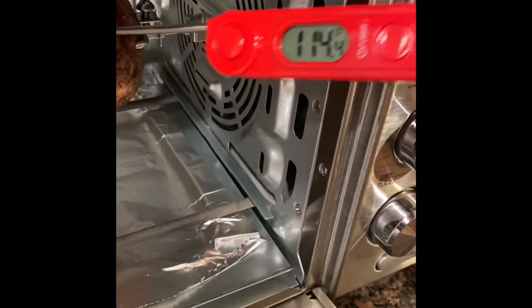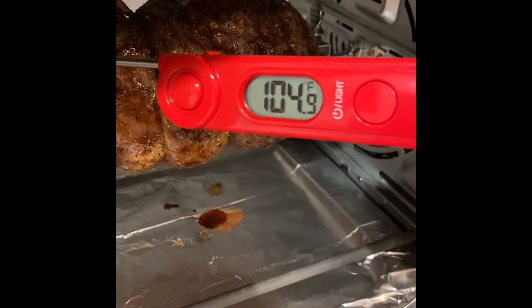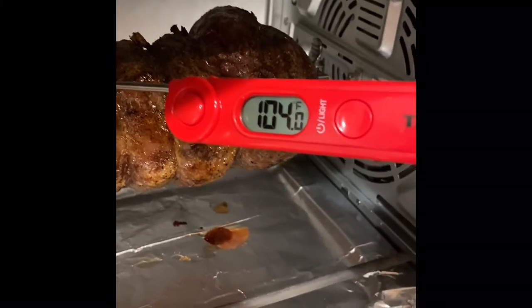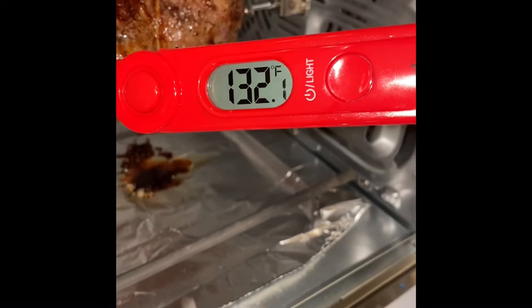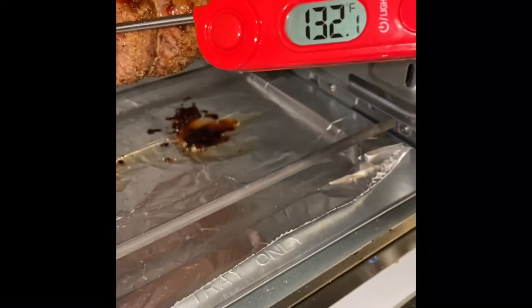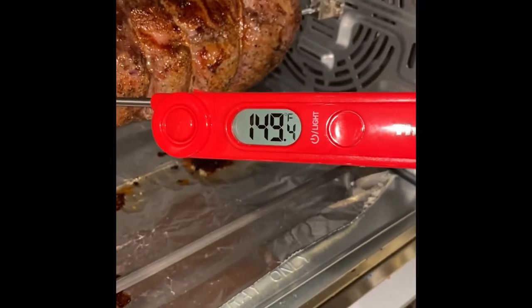We're at 115 on this end. I think we'll probably go at least another five minutes — we did 375, so maybe the full 30 minutes will do. We only have two minutes left and in the middle it's at 132, so if we let it rest we should come to about 140. Let me check the ends — this is why I say a digital thermometer is everything. Yeah, that end's a bit higher, so I think we're good. We're taking this out to let it rest now.